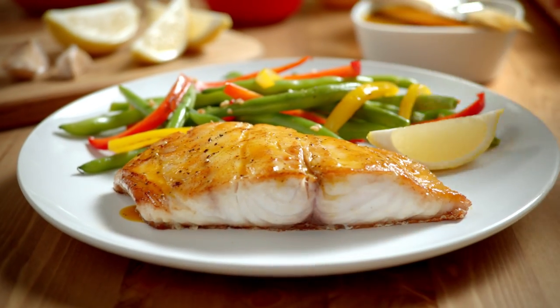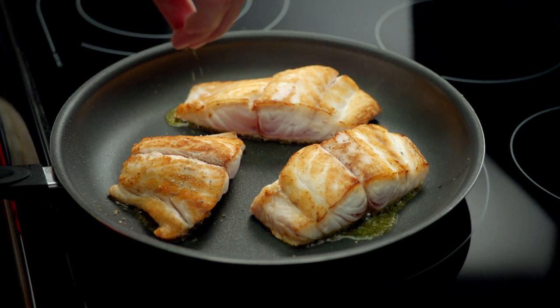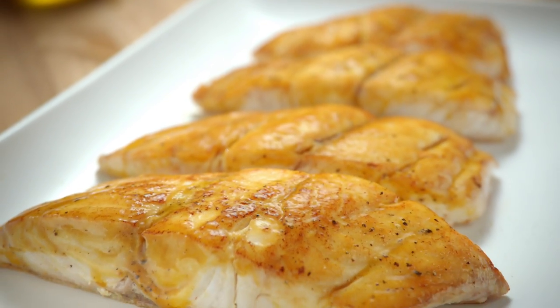Mmm, fresh Florida snapper. Marvelous. The lightly dusted snapper sizzles in a sea of olive oil. Glaze with citrus sauce and serve up the smiles.